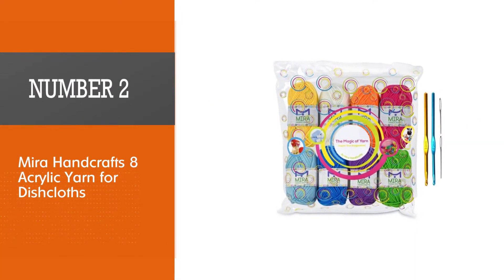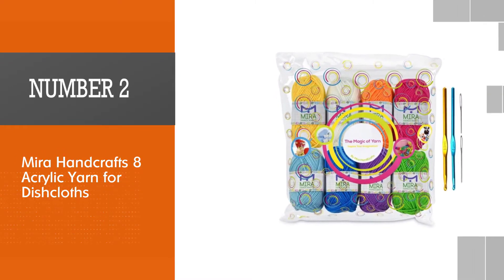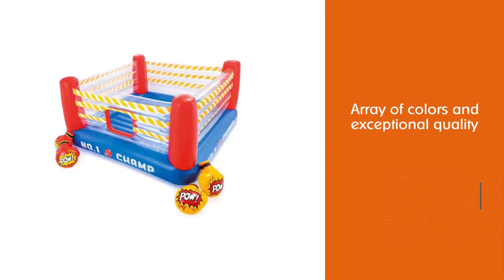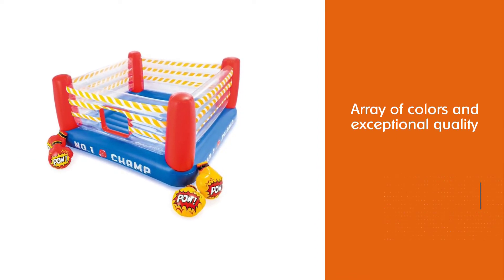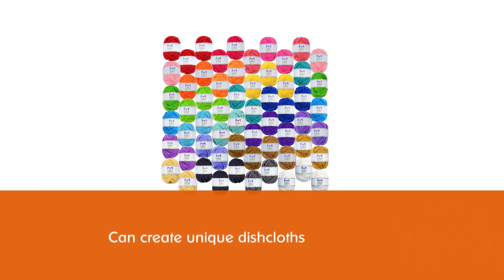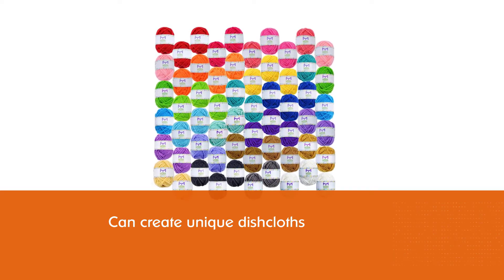Number two: Mirror Handcrafts eight acrylic yarn for dishcloths. Nothing compares to a complete set of eight bonbons from Mirror Handcrafts. If you're looking for a decently assorted array of colors and exceptional quality, these bonbons boast 100% acrylic yarn that can create unique dishcloths.